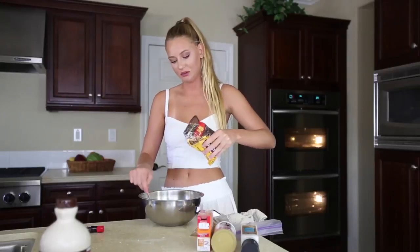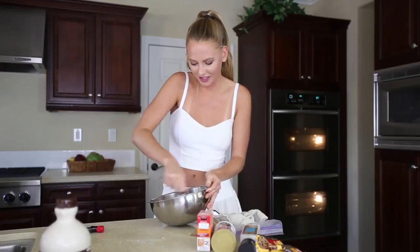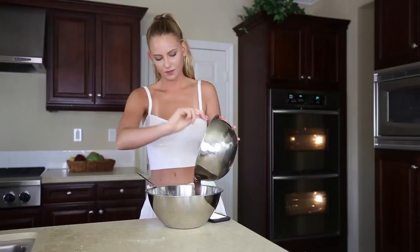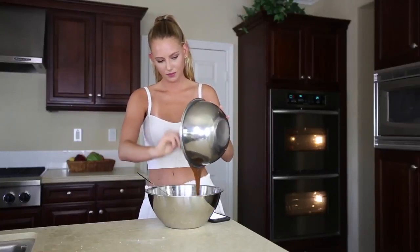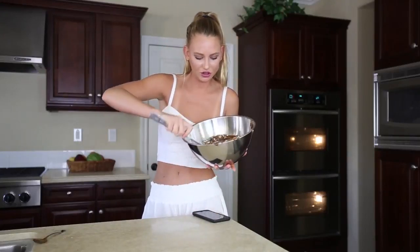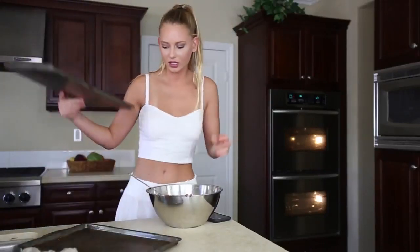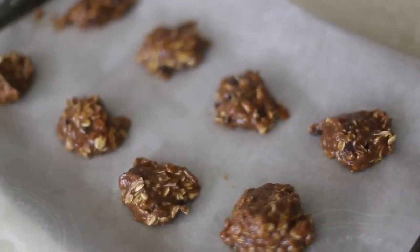We're adding chocolate chips, but not too many. Oh my gosh, it smells so good. Pouring the wet ingredients into the dry. Look at this concoction — so beautiful.